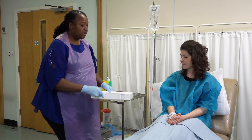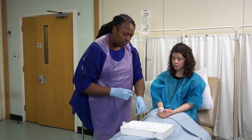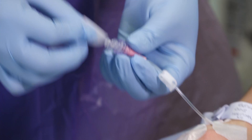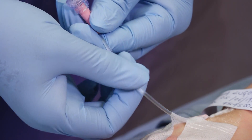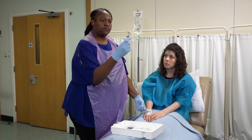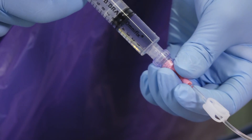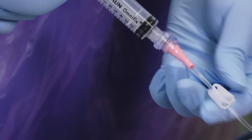Bring your tray containing an alcohol wipe and saline flush closer to your patient. Clean the cap on the cannula with an alcohol wipe. Open the clamp and make sure there aren't any air bubbles in the syringe. Now flush the cannula with the saline flush to ensure it is clean and patent. Then close the clamp.